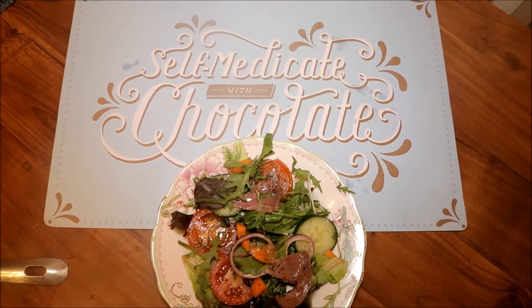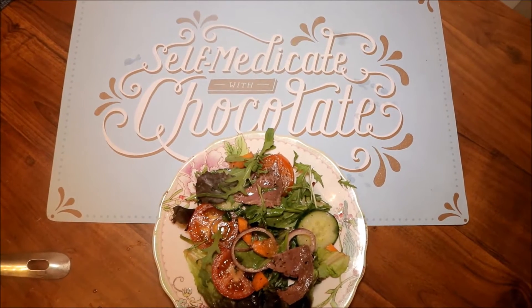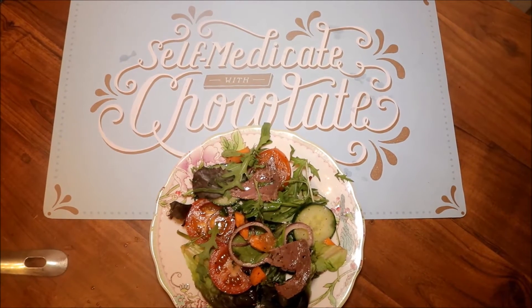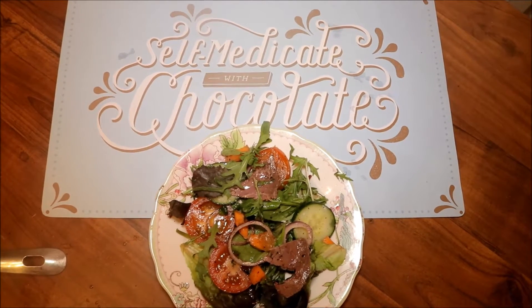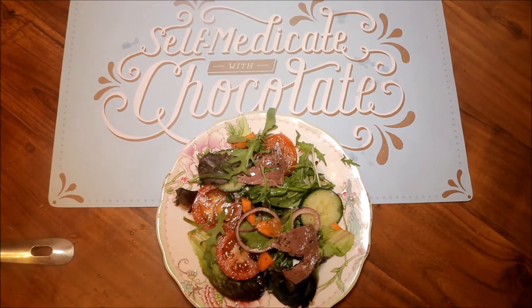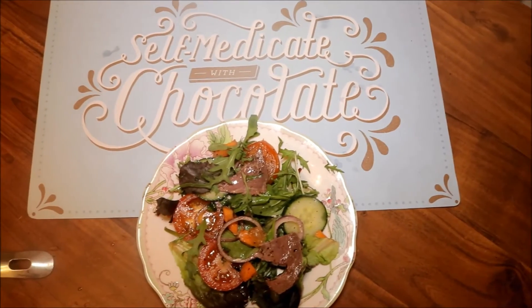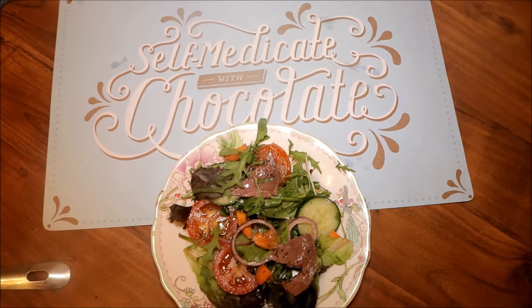Thank you for coming back to my channel. I'm going to show you how I made this baby leaf and rocket salad. It's a really good salad — I've put some meat in there for protein and vitamin C. I also put some rapeseed oil, some olive oil, and some lemon juice for my dressing, and I put some herbs in it.